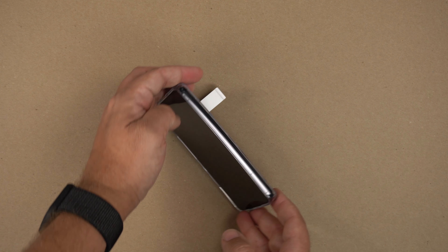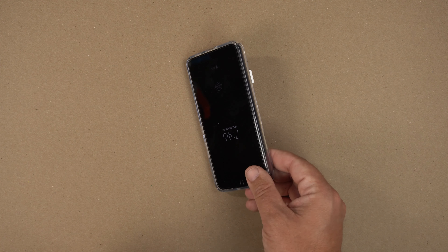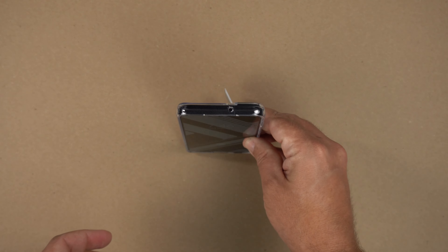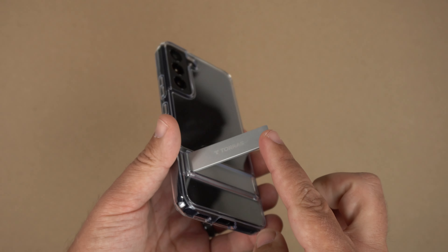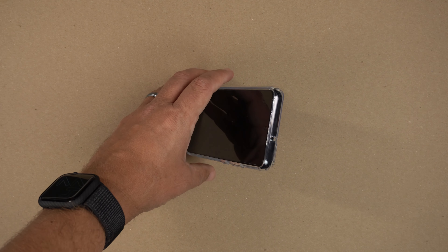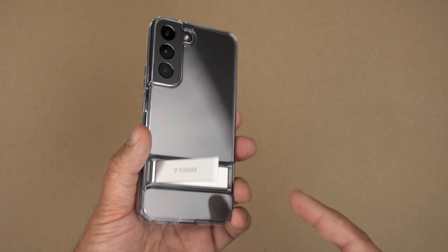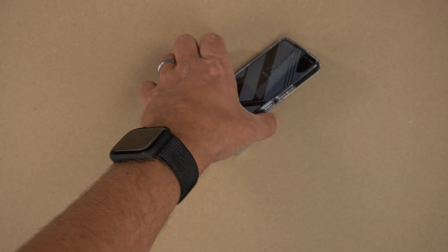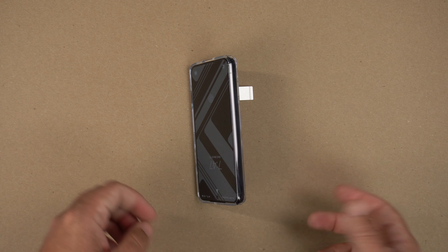You can also flip it over and rest it that way to give it more of an angle. You can close it all the way and also set it up in portrait mode. With the stiffness of these kickstands it's not just going to flop over like some other cases — for example, Spigen's kickstands are very flimsy and only run up and down, so portrait mode just flips down. With this one you have all kinds of versatility: portrait, landscape, multiple angles — totally up to you.